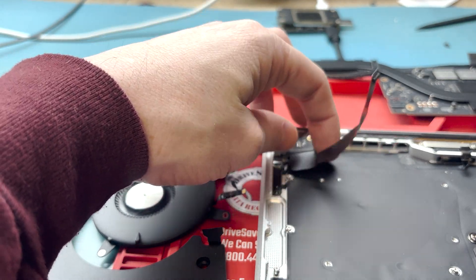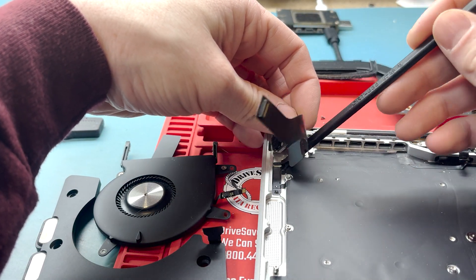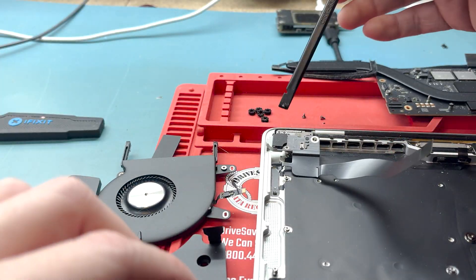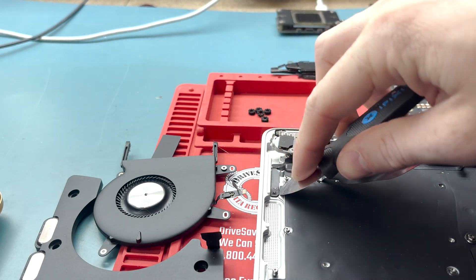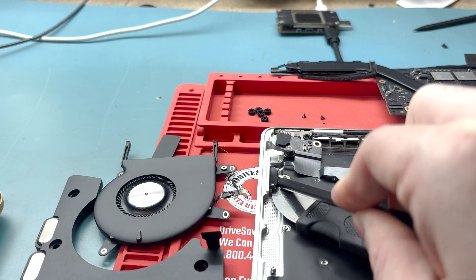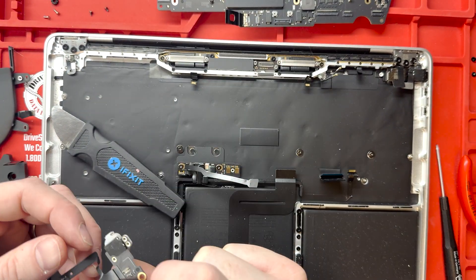The auxiliary port and microphone are held down by some silver T3 screws. Use a little bit of alcohol on this part. Sometimes this part comes pre-installed in the top case and you could leave it in, because it is hard to get out and you could incidentally rip it. I had to use a metal pry tool and the flat end of a plastic spudger to get it out without breaking it.